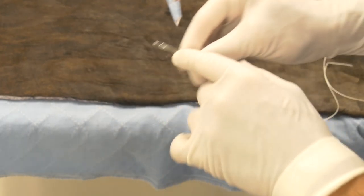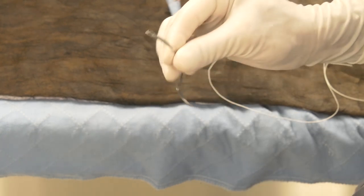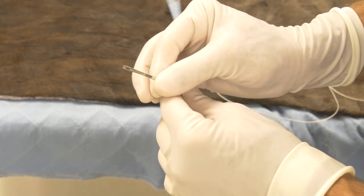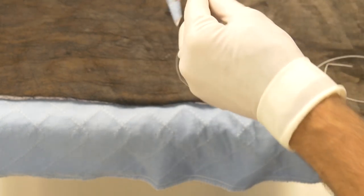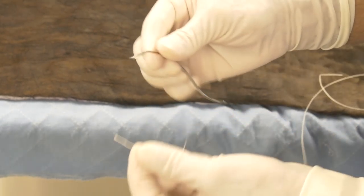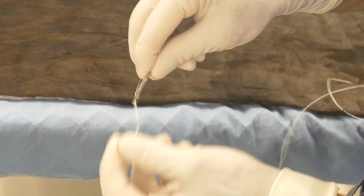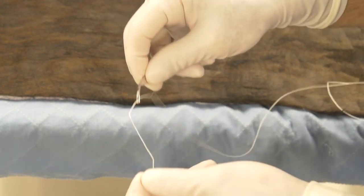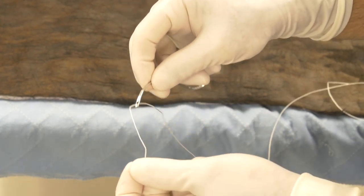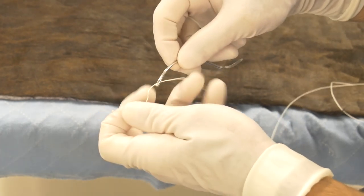Lastly, it is an eyed needle — it's got an eye at the end. It's not a swaged-on needle, but this gives us versatility in that we can take whatever suture we want. In this case I'm using number three Bronimid and I can pass that through the eye of the needle. This is a very common suture type we will use for suturing skin in cattle.